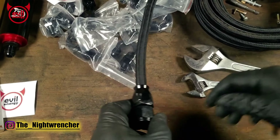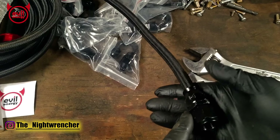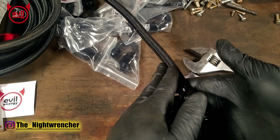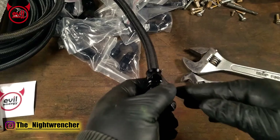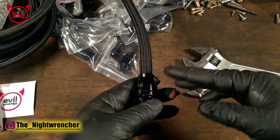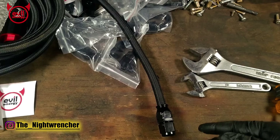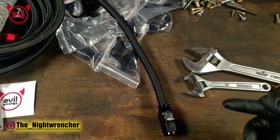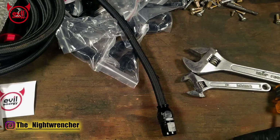Once you're done tightening, you'll have a finished product that looks like this — this is basically the finish you'll get if you use the wrong equipment, but when the installation is more important than the looks, most of us make do with what we've got. In another video I'm going to be showing all the other methods you can use to assemble PTFE hose. I'll leave a link to all this stuff in the description below — shout out to Evil Energy for sending me this stuff. Night Wrencher out.